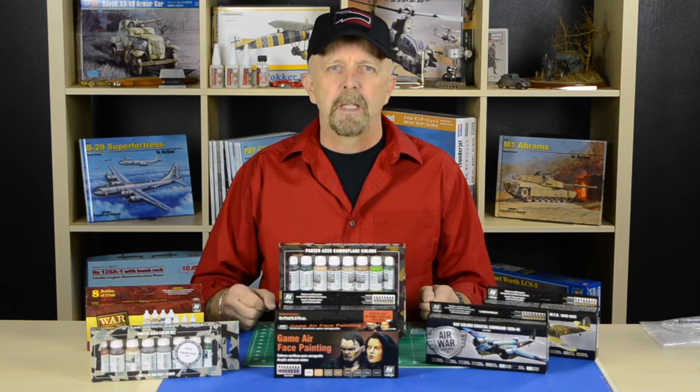Hello friends, Jeff V here with another Squadron Minute. Everybody in the scale model hobby is familiar with Vallejo. Vallejo is one of the most prolific paint manufacturers out there in the scale model industry. They have close to a thousand different colors out there, and we at Squadron carry them all.